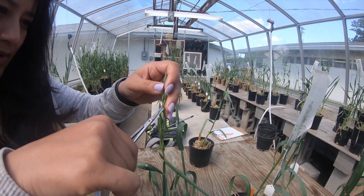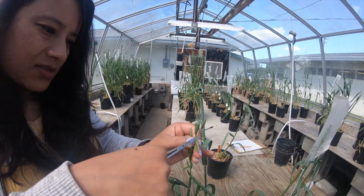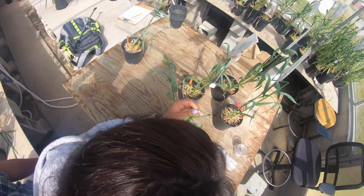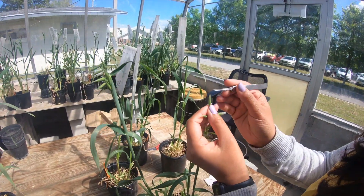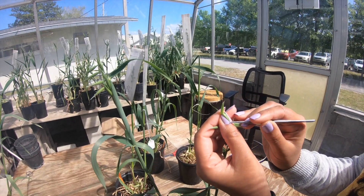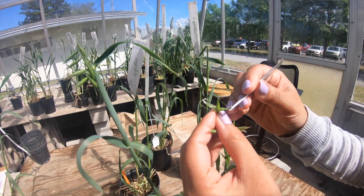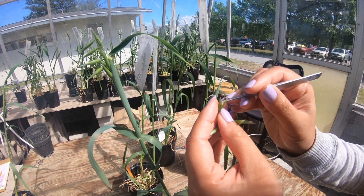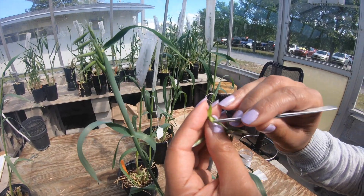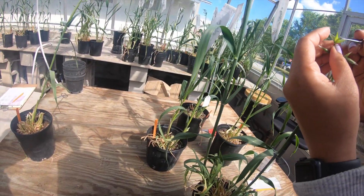So the first thing that we do is discard the top part. In the case of oat, we have the first bloom, and then the second bloom, and then we have a secondary spike. So this is how a floret looks like.